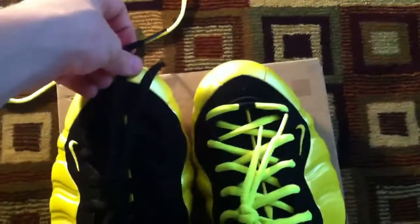You see, the yellow laces are a little short compared to the length. Right here's the end of the black lace.